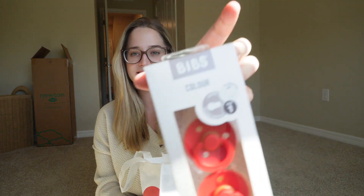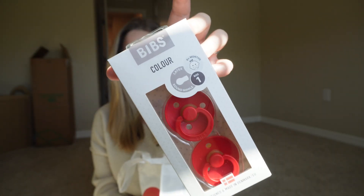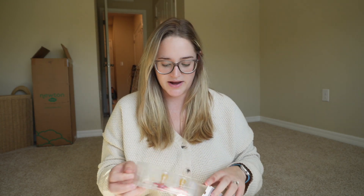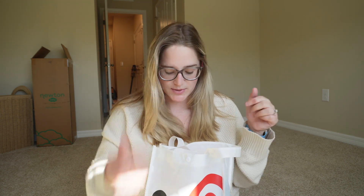The next thing I see in here are these pacifiers. These are the BIBS brand pacifiers — I've heard great things about these, and we haven't gotten any in our other registry boxes. It comes with two full-size BIBS pacifiers. Now we have all different types of pacifiers, so we'll see which one baby boy likes the most.